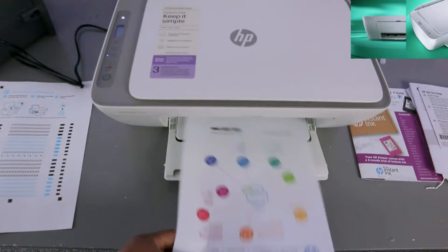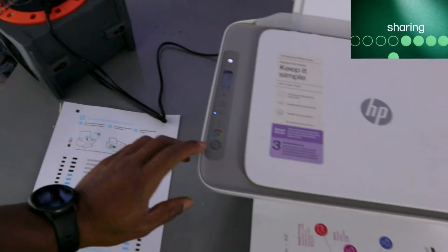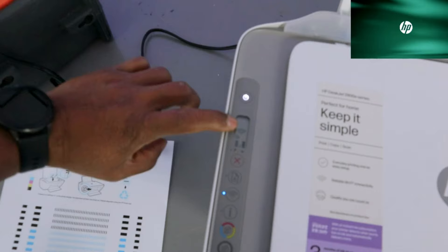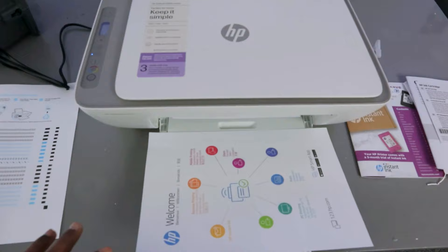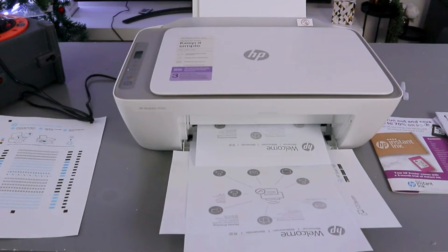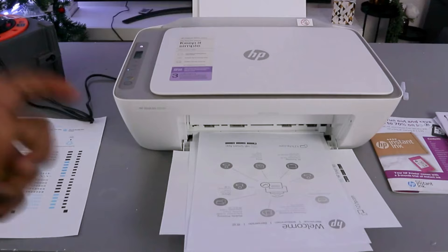This is the colored copy. Now to copy in black, select the black button. We're copying two pages in black — press it once, press it twice; the number on the LCD screen changes to two. The black copy is a bit faster — black is 7.5 pages per minute, while color is 5.5 pages per minute. You can see the black copy was faster compared to color.